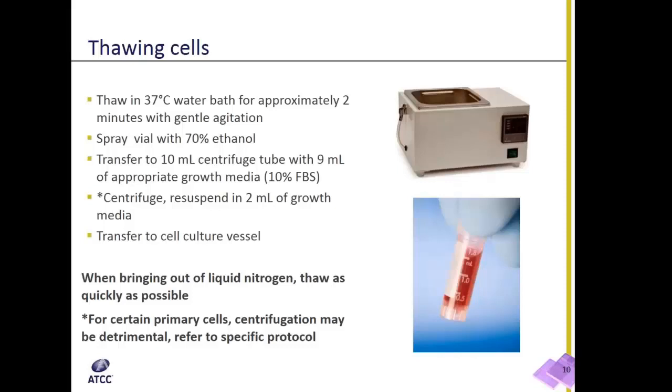To clarify about thawing cells: the main point is you always want to bring cells out of liquid nitrogen and thaw as quickly as possible.